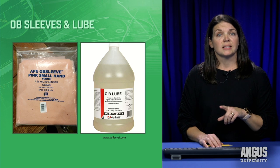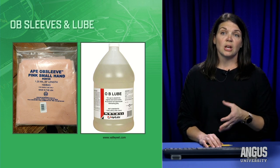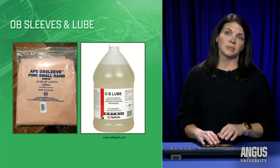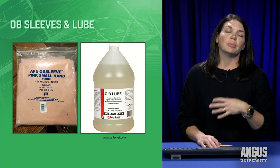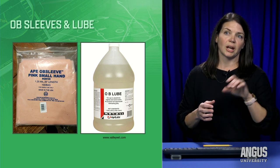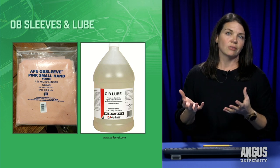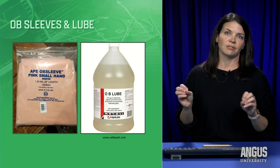OB sleeves come in different sizes — I have small hands and arms, and they do come in small all the way up to large. This is important so that I don't have a lot of extra material on the tips of my fingers when I go in to do my exam. We use our fingers to see everything in there, and I want to make sure I can feel things well.